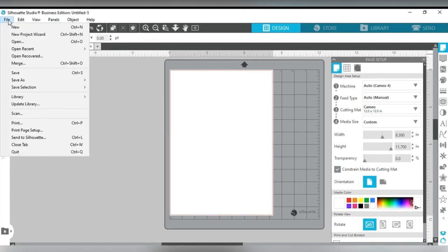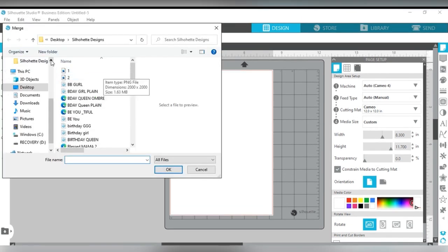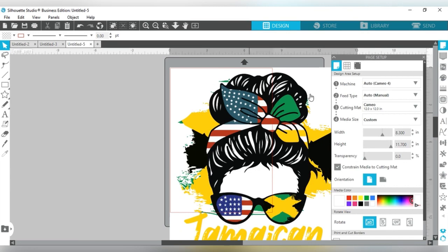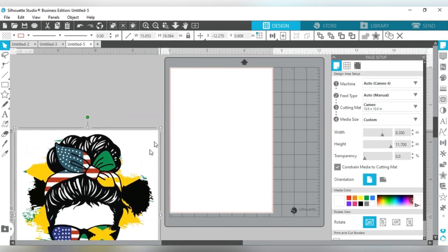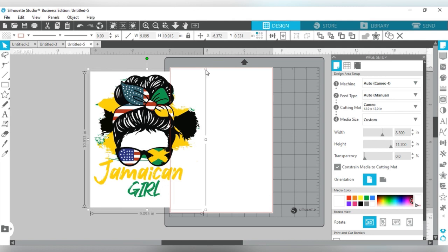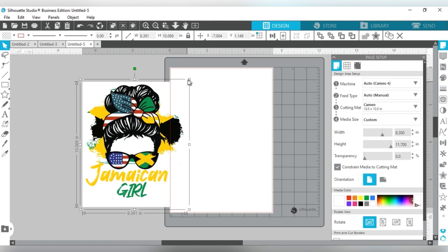The next thing I'm going to do is go to File and then Merge to bring in the image I'll be using. When it comes in, it's very large so you'll have to size it down to fit on the page. Right now it's at 9.09 inches in width, which is too big, so I'm going to take it down to around 7.75.